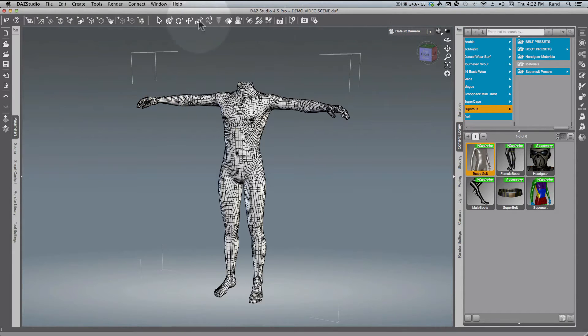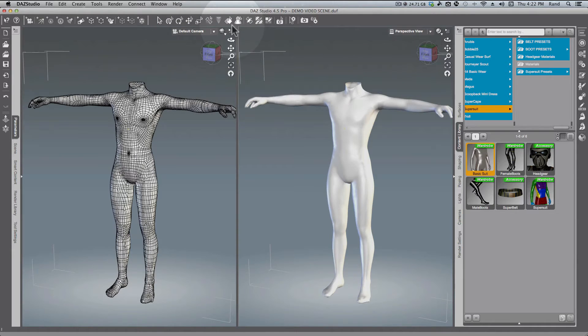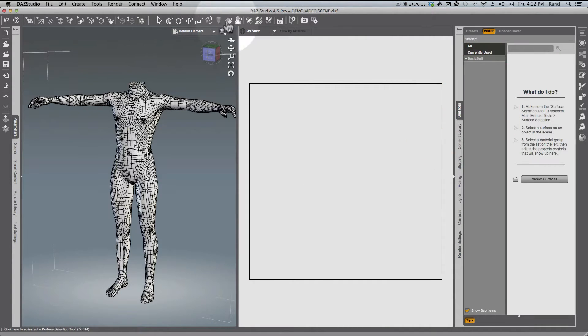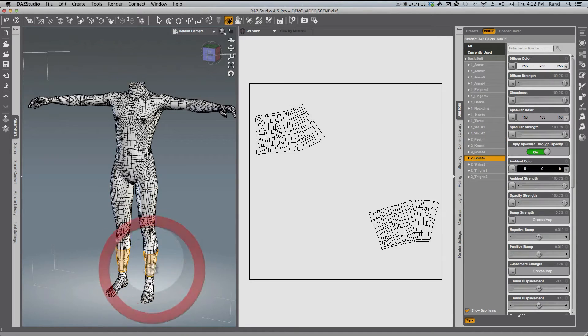Then we're going to open up another viewport. Under Viewports here, under Window, you can have as many of these as you like, but in this second one we're going to look at the UV. If you drag down here to UV view, and then by using the Surfaces tab and the Surface Selection tool, you can click and the UV will display. That's pretty useful.